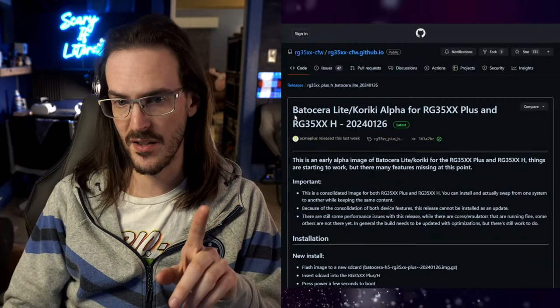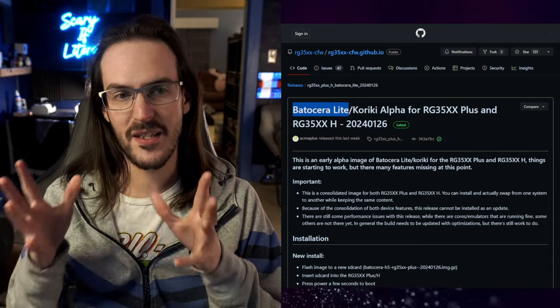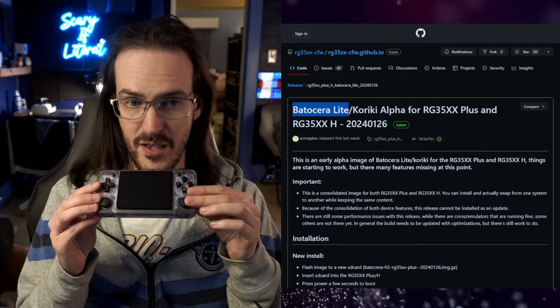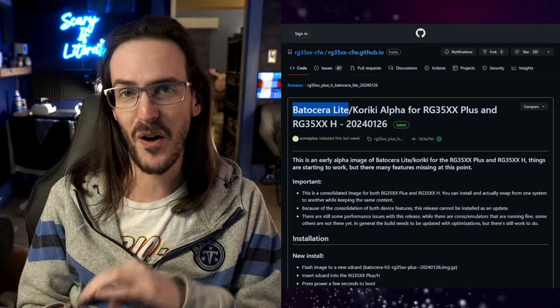I just posted my review for the Anbernic RG35XXH, and while I did have a lot of good things to say about it, probably the most negative thing — besides the cheap SD cards self-destructing and requiring me to re-flash the operating system — the worst thing is probably just the operating system itself. It's not very feature-rich, not very nice to look at, very bare-bones. I got a lot of comments about potentially flashing a new operating system called Batocera Lite, which is an alternative OS for this device. One of the greatest things about these weird little handhelds is that you almost always wind up with somebody making some sort of alternate operating system.